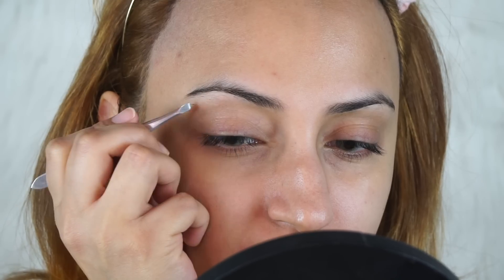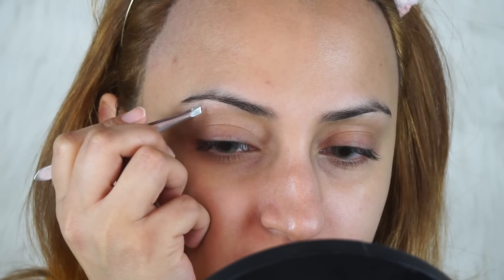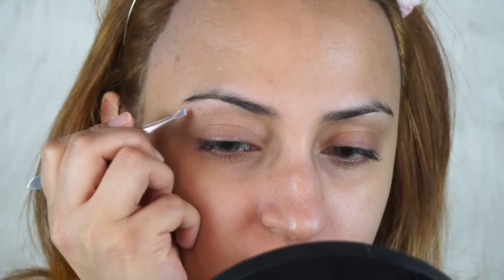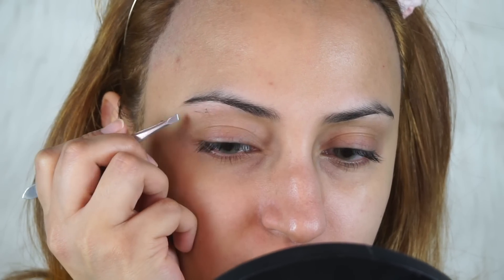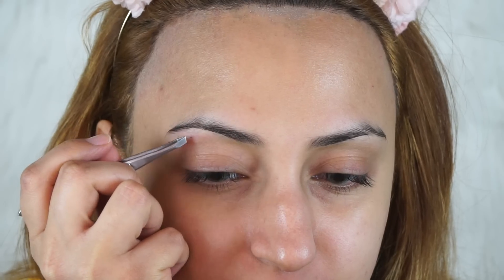Now that the top portion of my eyebrow is done with the razor, I'm going to take a tweezer and remove all the nonsense we don't need from right underneath. Beauty's gotta be pain sometimes!